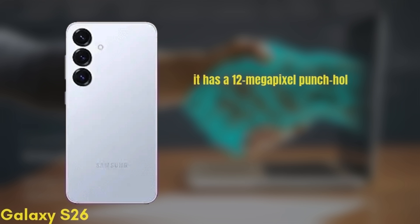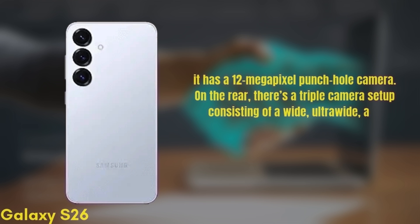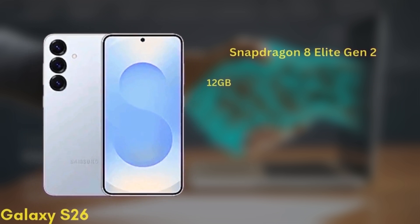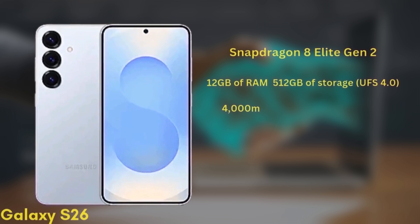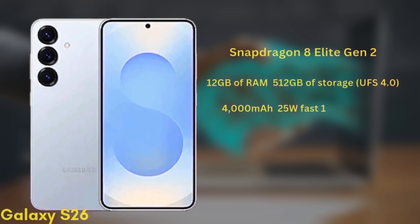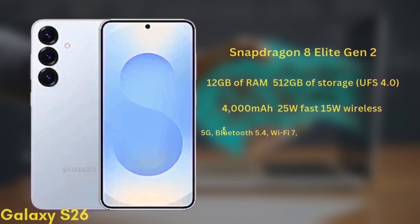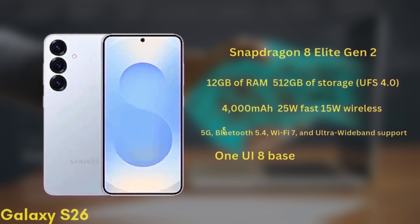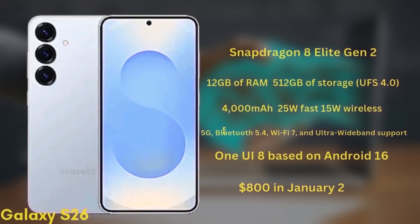For selfies, it has a 12-megapixel punch-hole camera. On the rear, there's a triple camera setup consisting of a wide, ultra-wide, and telephoto, though the exact sensors are still unknown. It'll be powered by the Snapdragon 8 Elite Gen 2 chipset with 12GB of RAM and up to 512GB of storage, UFS 4.0. The battery is a 4,000mAh unit with 25W fast charging and 15W wireless charging. It will support 5G, Bluetooth 5.4, Wi-Fi 7, and ultra-wideband. The phone will launch with One UI 8 based on Android 16 and is expected to start at around $800 in January 2026.